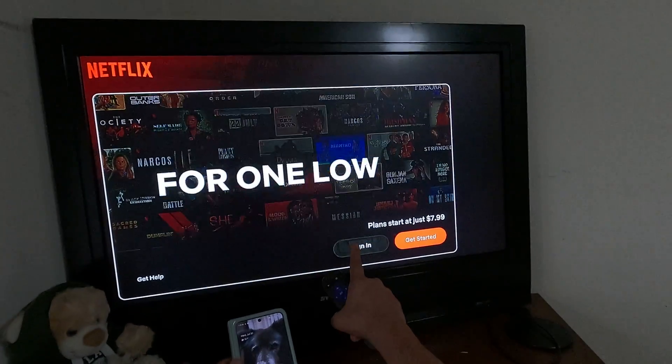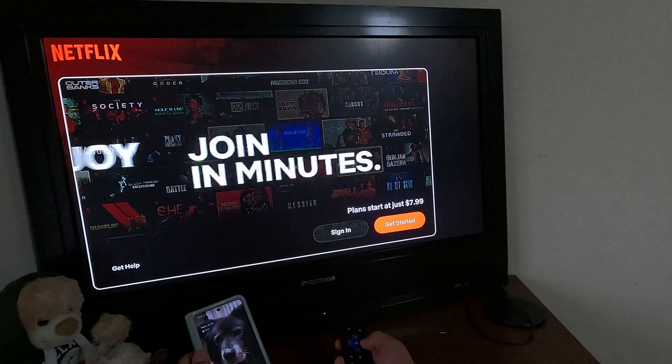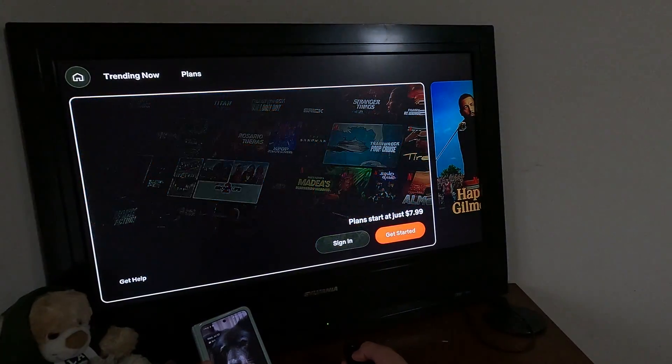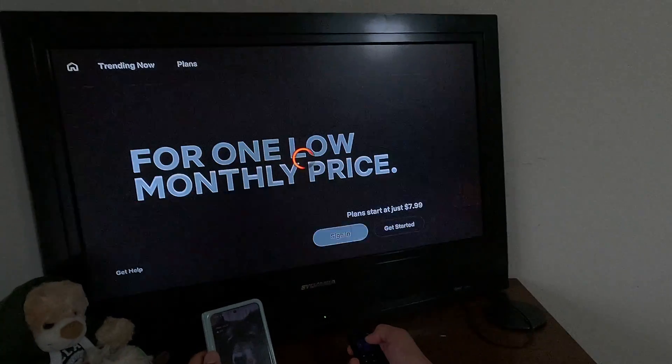From the remote, navigate to the sign-in button — press down and use the arrow key. You will see the white marker; click OK.